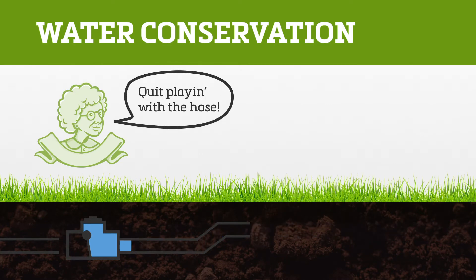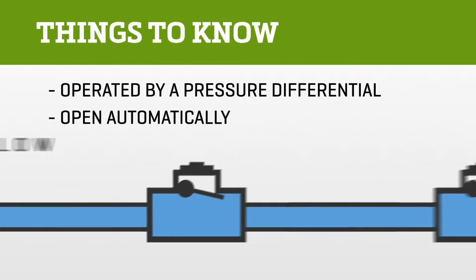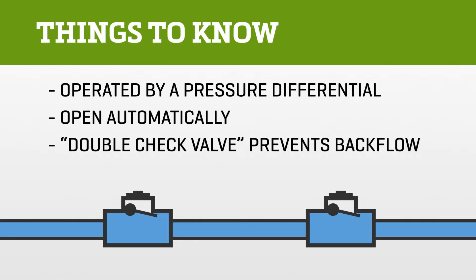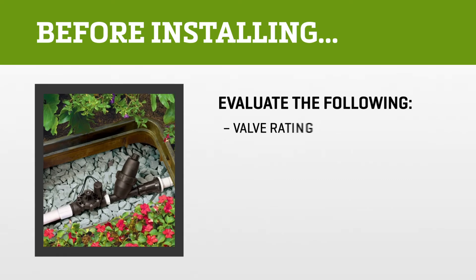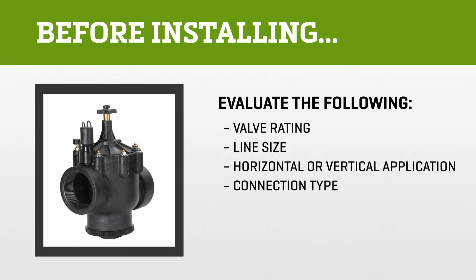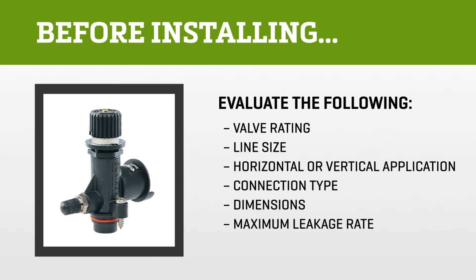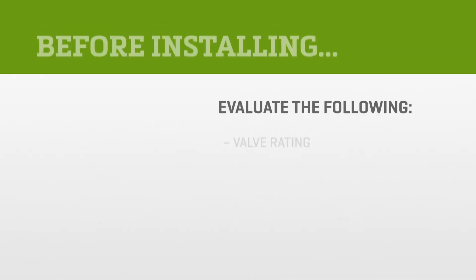Here are a few things you need to know about check valves: they're operated by a pressure differential, they automatically open, and they're often placed in a series called a double check valve to prevent backflow of contaminated water into clean supply lines. Before installing, they require evaluation of valve rating, line size, horizontal or vertical application, connection type, dimensions, maximum leakage rate, and pressure drop.